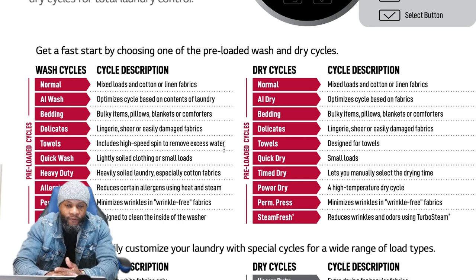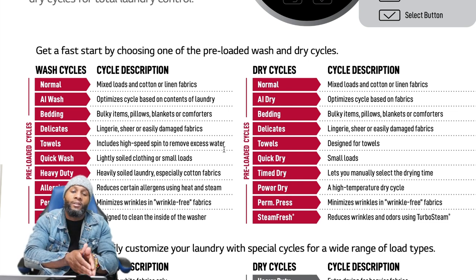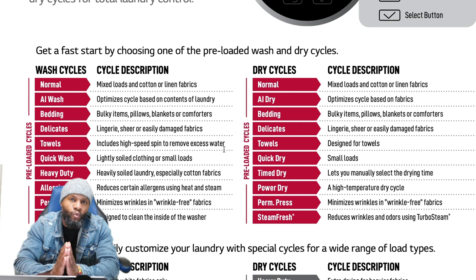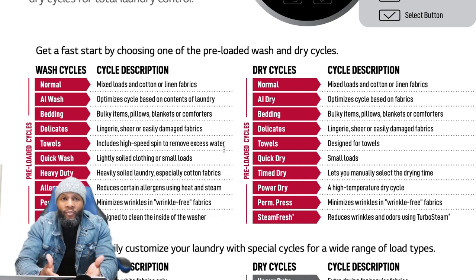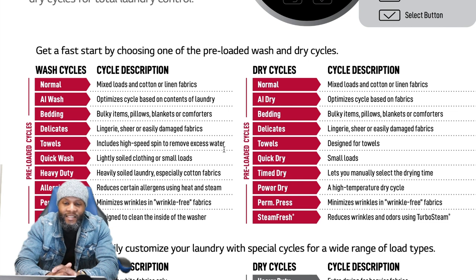Delicates is for sheer or easily damaged fabrics. Towels includes a high-speed spin to remove excess water. When using towels cycle, only wash towels in that setting — don't mix anything else with it. Different fabrics weigh different amounts when wet and can throw the machine off. Quick Wash is for lightly soiled clothing or small loads. Heavy Duty is for heavily soiled laundry, especially cotton fabrics. Allergen uses heat and steam to reduce certain allergens.